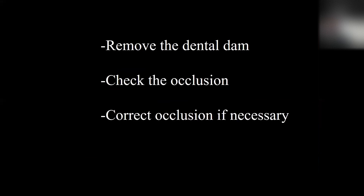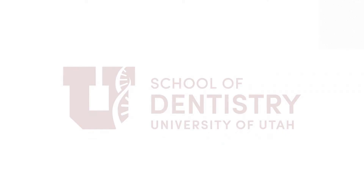Now we're ready to remove the dental dam, check the occlusion, make any necessary corrections, and repolish if necessary, and we're done. Thank you.